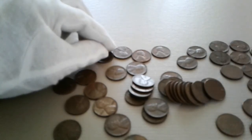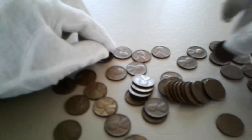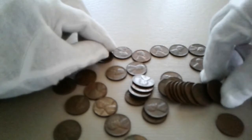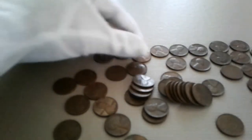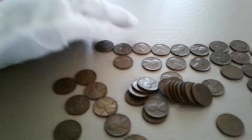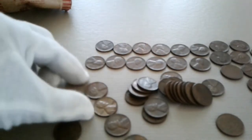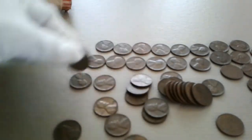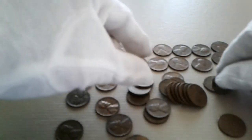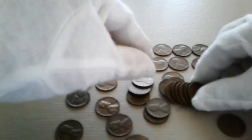Let's open it up and see what we got here. This thing's been sitting in my safe place since December of 2016. Let's see what we got — I see a lot of wheats in here.